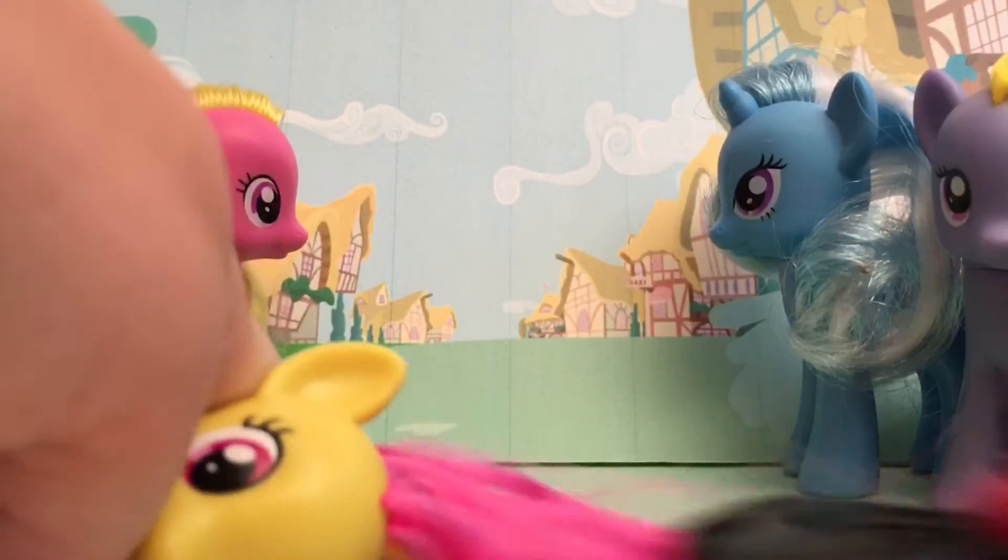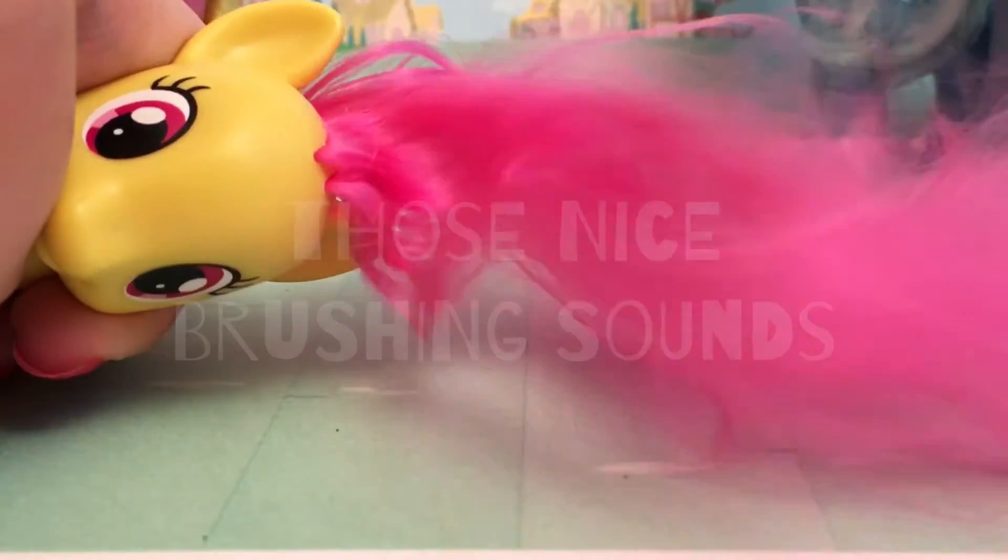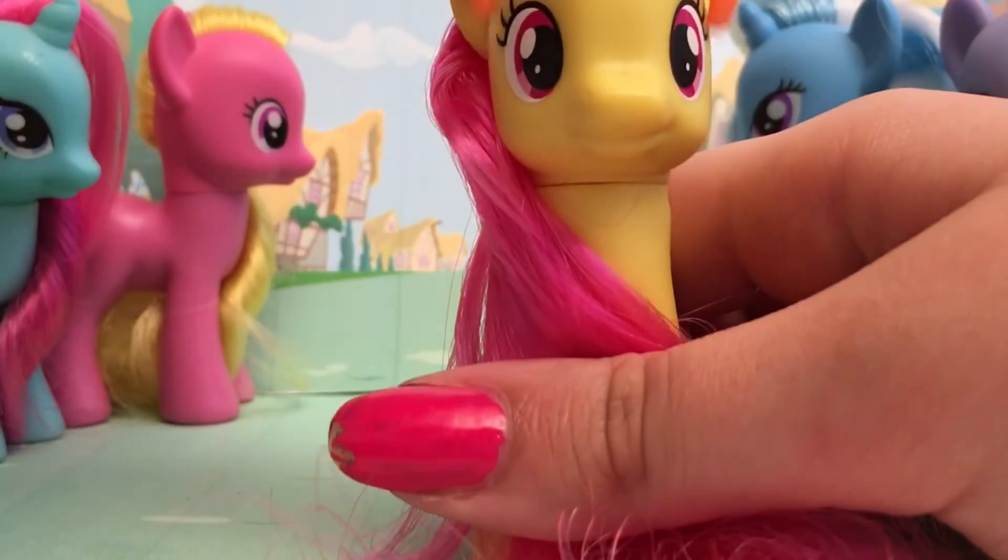With an old Monster High brush. Monster High too! They revamped everything and it was kind of weird. We used to collect Monster High. Yeah, I used to collect Monster High, but not anymore.